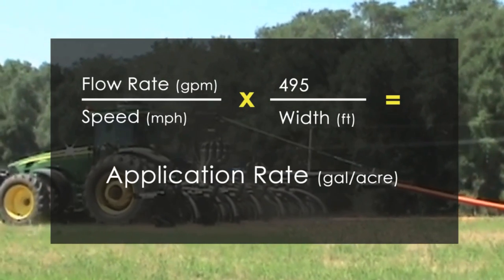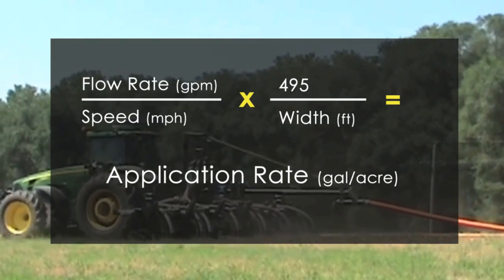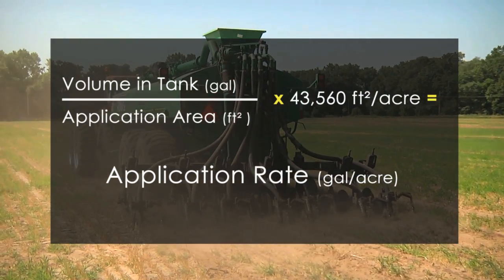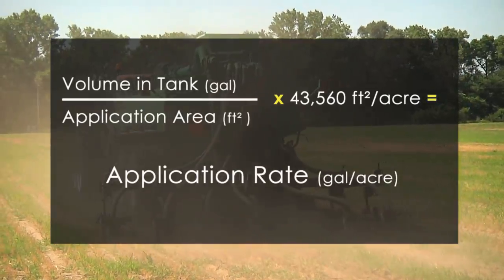When using a drag hose system, application rate can be determined using the flow rate, speed of the tractor, and width of the toolbar. If a tank style spreader is used, calculate application rate by taking the volume of manure and dividing it by the application area.